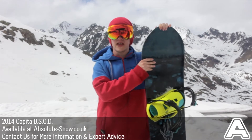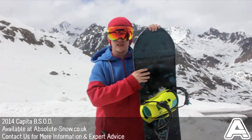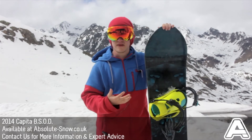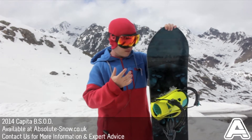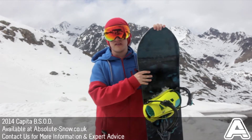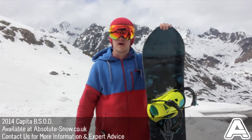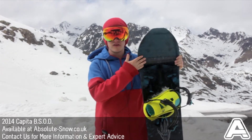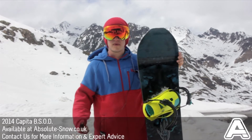I've just had the chance to ride the Capita Black Snowball to Death. This board is incredible and as the name suggests it's a really good board. It's a really all-mountain board so if you like cruising down the piste, nipping off the piste here and there and maybe a lap through the park, this board's going to be great for you. It's got a directional shape so it's got a longer nose and a directional flex, so it's going to be really poppy.